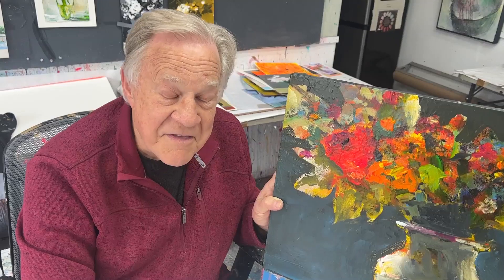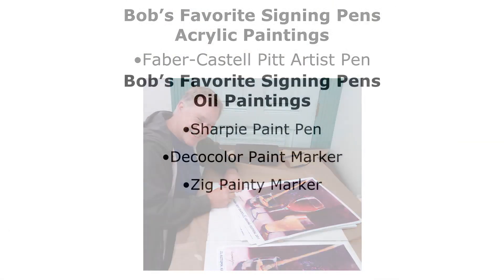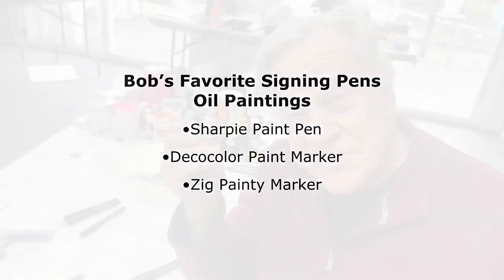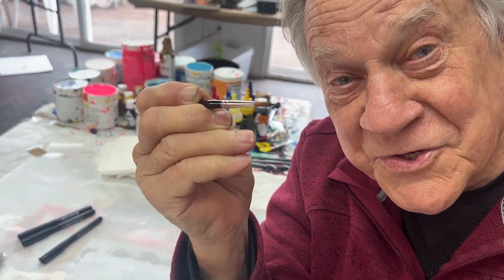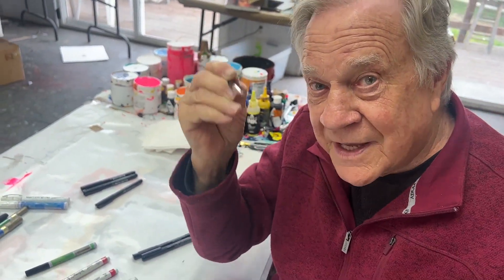Whether you're doing oil painting or acrylic painting, let me show you the two tools that I use to sign my work. The time-honored way to sign your name is with a tiny little brush. But I have so many letters after my name that it would look like a mess - I can't do it very well.